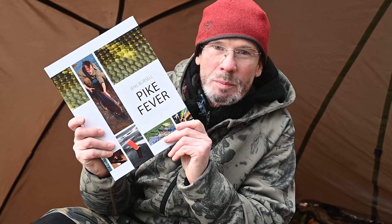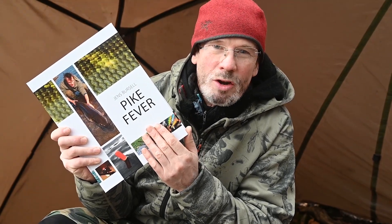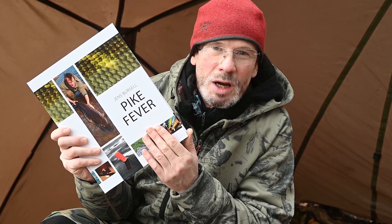That was all about my skinny hook release rig for pike deadbaiting. You can read all about it in my big pike book, Pike Fever — available in English, Danish, Swedish, and German. You can buy the book and all the materials for the skinny hook rig in my webshop, releaserigshop.com.